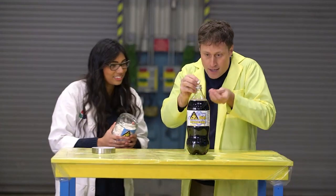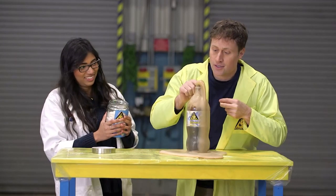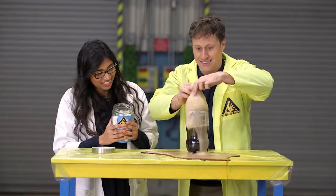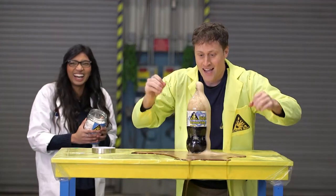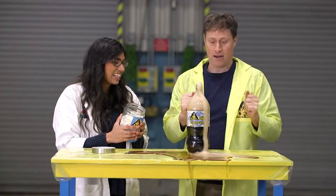I tried adding more mints, but one at a time didn't work. It doesn't... The bubbles are pushing it back out again. I think if we put them all in at the same time, it would work better.